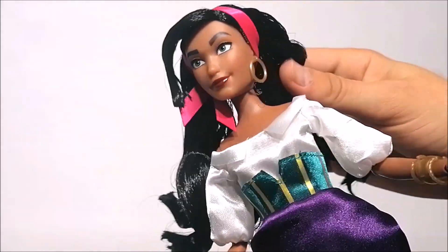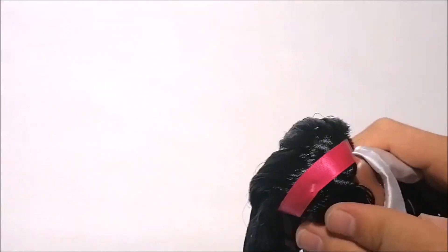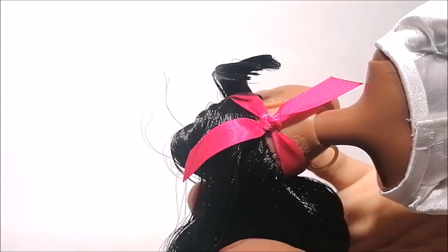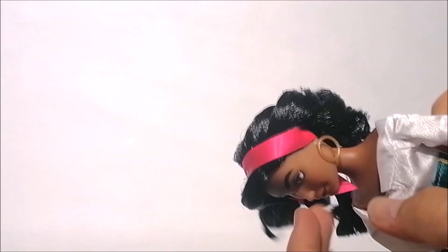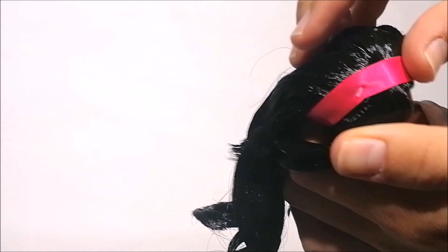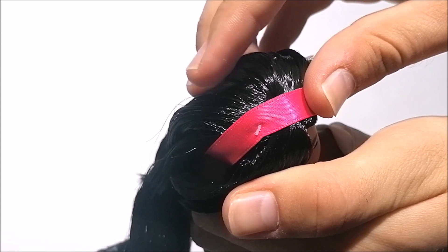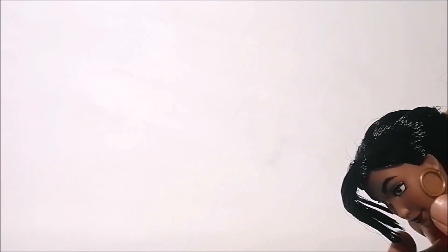The doll comes with this bright pink ribbon that she's wearing as a headband. It's tied in a knot in the back and it does not have any elastic or velcro like we've seen on the other dolls. Right out of the box this ribbon is secured to her head with a little tag, so be careful cutting that off because it's really easy to cut either the ribbon or the hair.